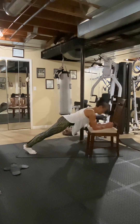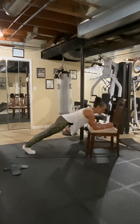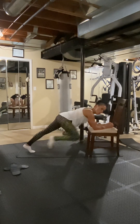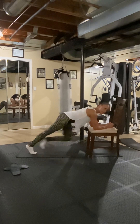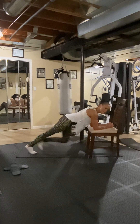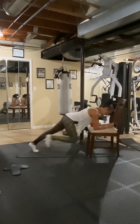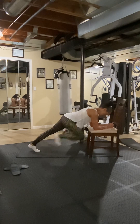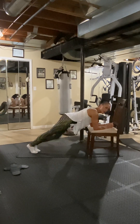Ready? Eight, seven, six, five, four, three, two. Now start pulling in and alternate. One, two, three, four, five, six, seven, eight.